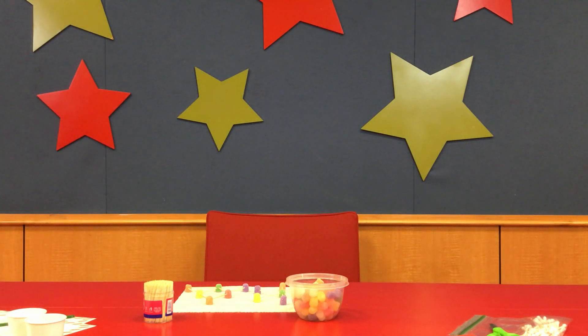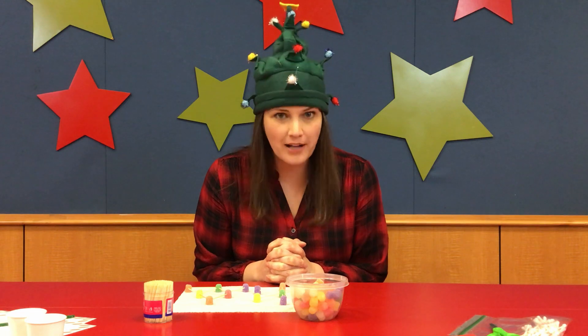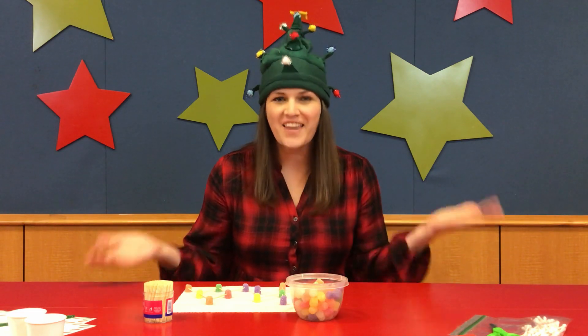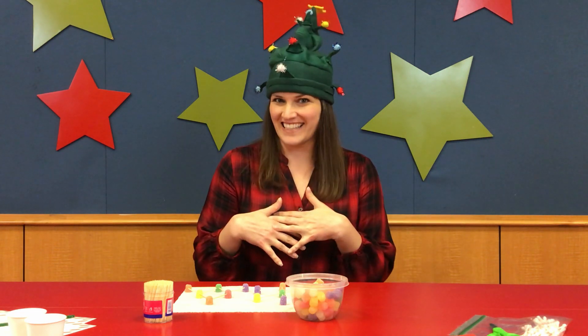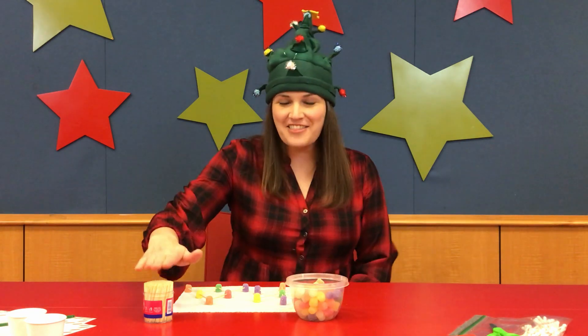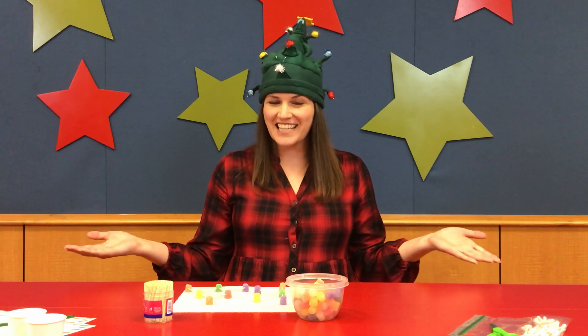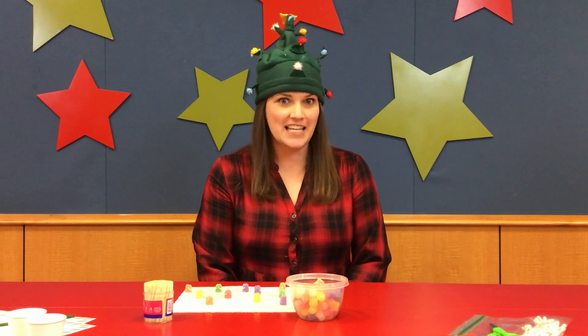Jolly? Jolly? Hey guys, I'm sorry that I'm late, but I was trying to find my friend Jolly who I thought would want to help me. I'm Chief Elf Holly and I'm going to teach you today how to use these gumdrops and these toothpicks to make a gumdrop Christmas tree. You'll find all the supplies you need down in your project bag.